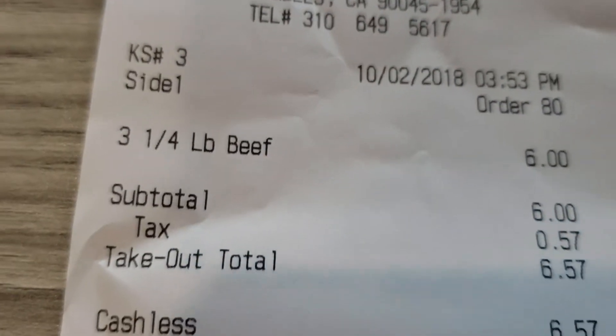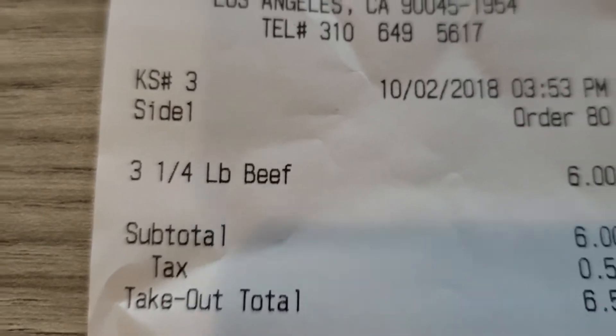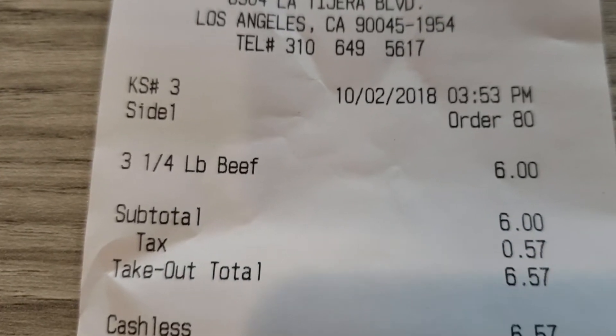Here I try McDonald's — just beef patties. 3 quarter-pound beef patties. They are 2 dollars each. I got it to go for some reason.